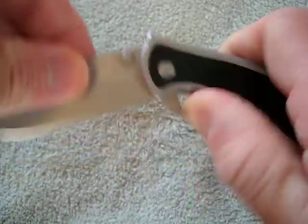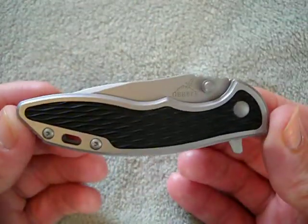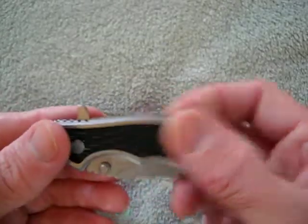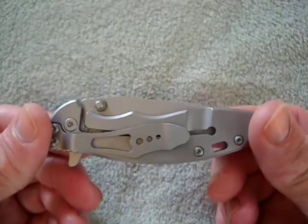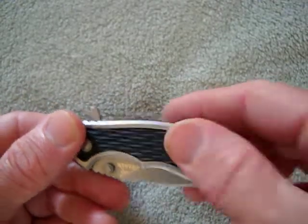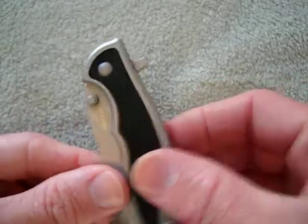Hey guys, what we got here is the Gerber Torch 1. It's basically the production version of the Rick Hinderer XM-18. Why he would choose Gerber to produce his knife, I have no idea.